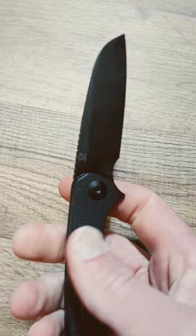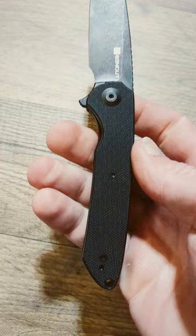You do have a nice little flipper tab for deployment. Black G10 handles, black G10 backspacer, and a black stainless steel deep carry clip. Nice little flipper knife for the money. Have a good one guys.